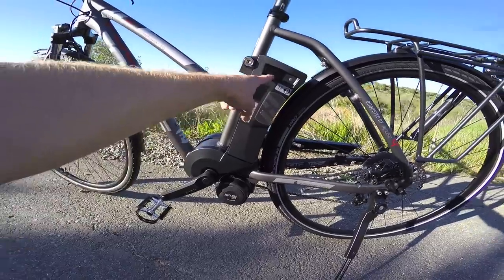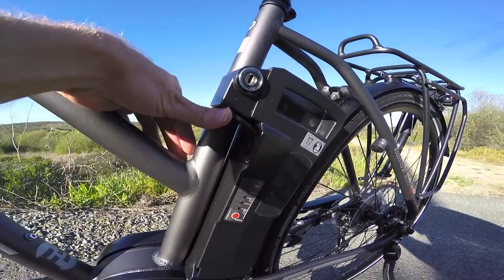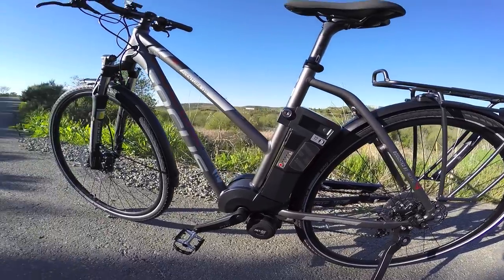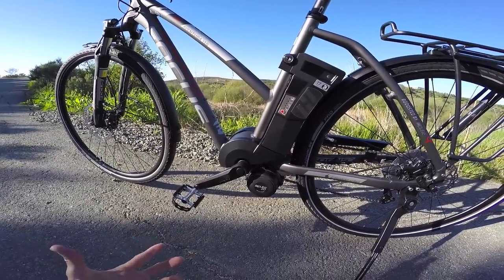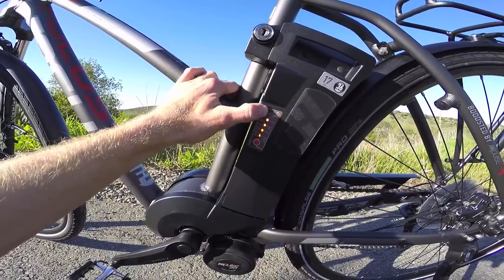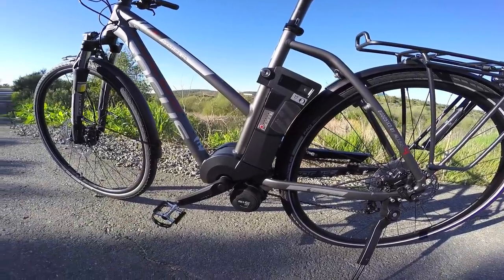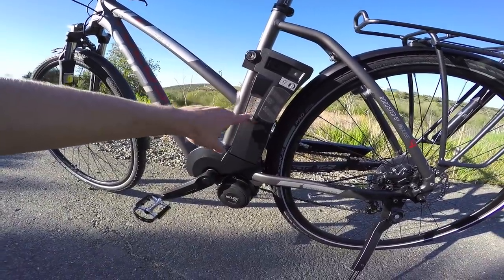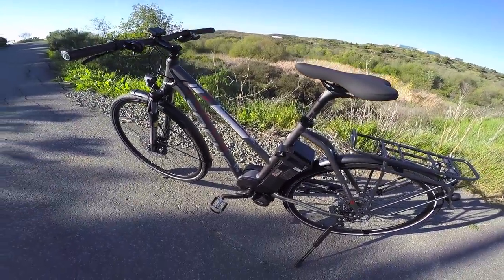The battery is like the superstar here — it's also centered and low, removable, and it locks. It's got a charging port so you can charge on or off the frame. If you take it off, you're making the frame even lighter, and you can store it in a cool dry environment to help it last longer. Try to keep it on those center three dots out of five when storing — a lot of electric bike batteries are shipped at half charge for the same reason: you're not stressing it at 100% or at zero.